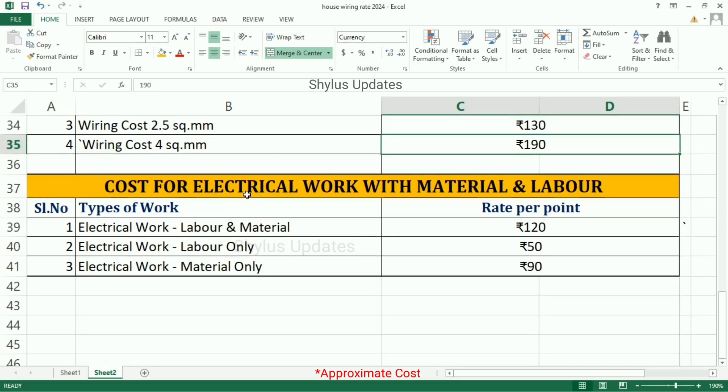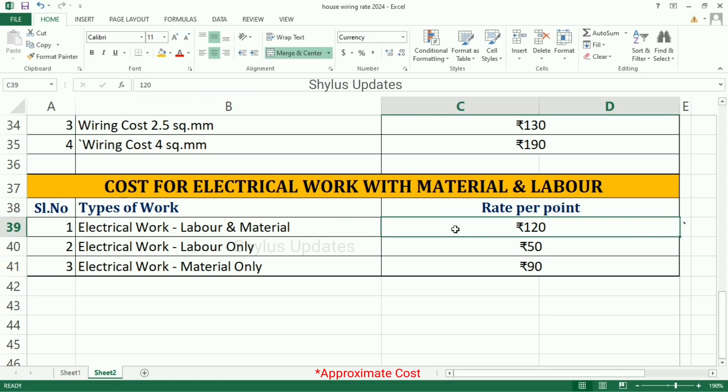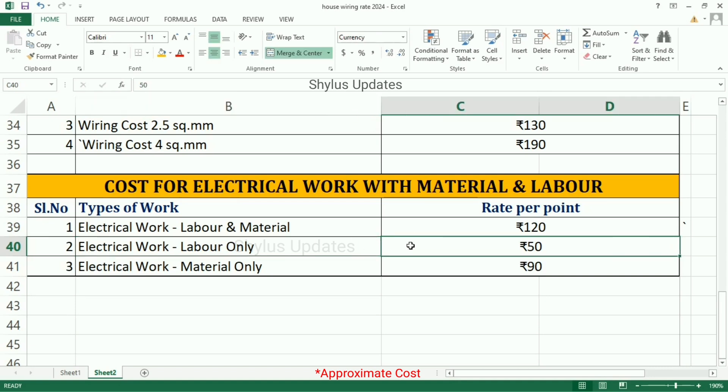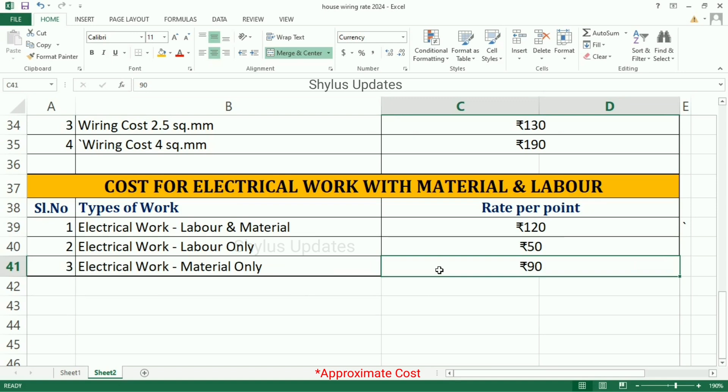Cost for electrical work with material and labour. Types of work with Rate per point: Electrical work, labour and material is Rs. 120. Electrical work, labour only is Rs. 50. Electrical work, material only is Rs. 90. Cost of electrical work changes according to the quality and thickness of wiring or circuit used.